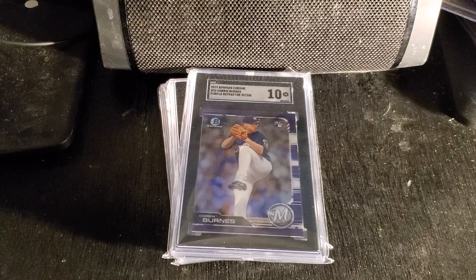In the next few weeks, you guys will see how serious I am about collecting his cards. Corbin Burns — yeah, I like Corbin Burns. Good stuff.